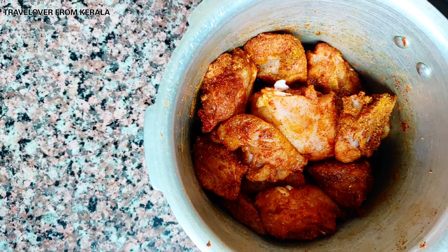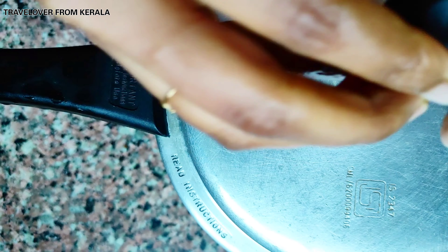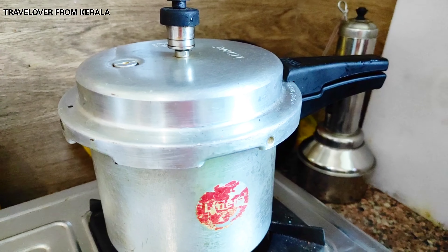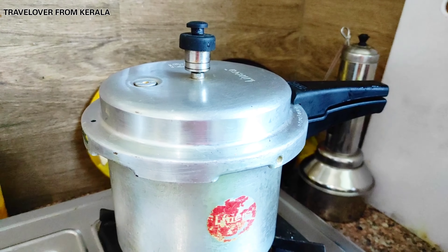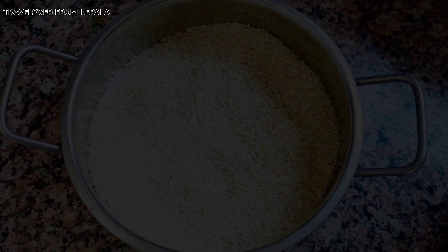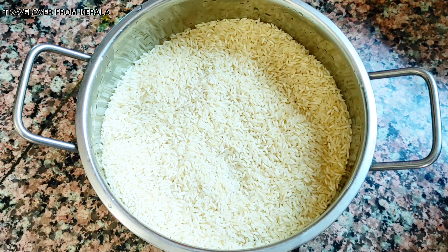Finally add some water, close the cooker with the whistle, and place it on a medium flame. Wait for 2 whistles. While the chicken is cooking, the next step is soaking rice — soak the rice in water for 20 minutes.